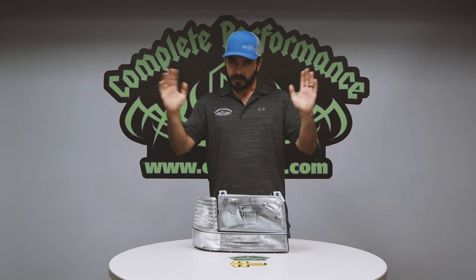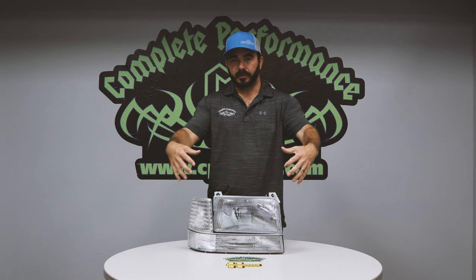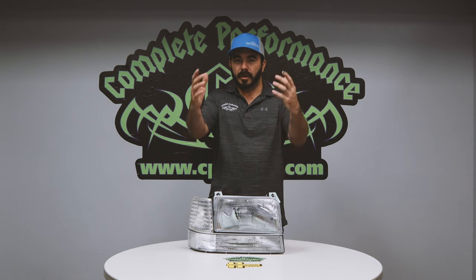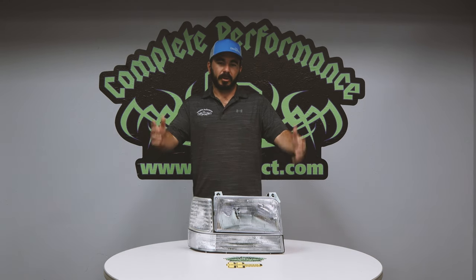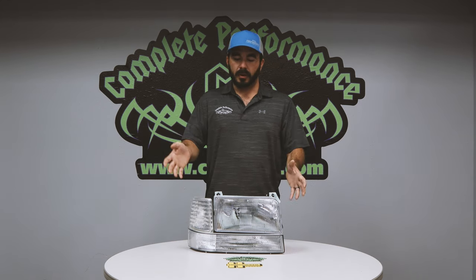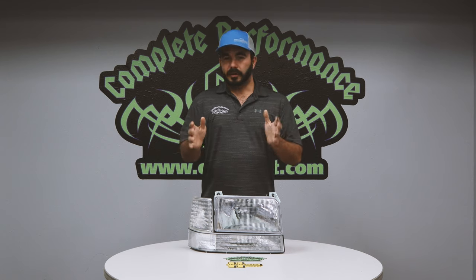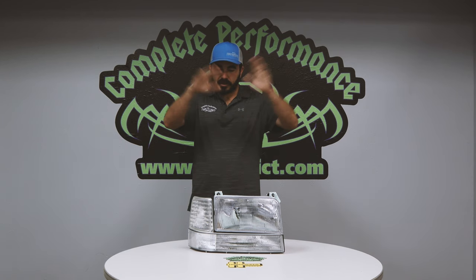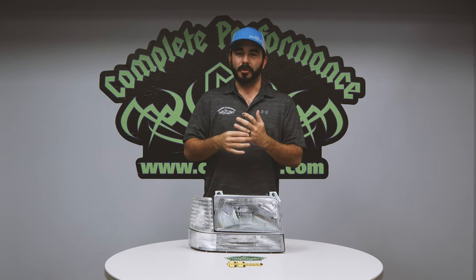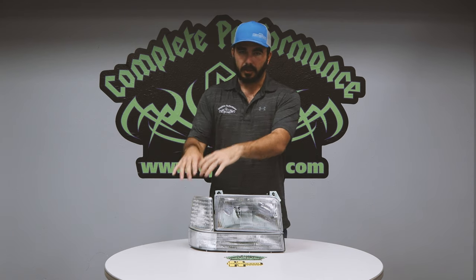So here we go on these headlights. I wanted to sit down and do a product review on our clear diffused headlights — not the most popular headlight we have, but one that has a little bit of meaning to me, and probably to some of you guys who have been in this for quite some time. I bought my first 7.3 Power Stroke in 2001 — it was the very first vehicle I ever bought and paid for, went down to the dealership and picked it out. The only aftermarket option we had back then was this headlight kit.